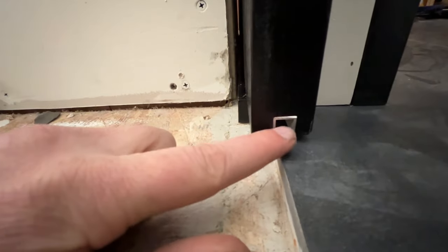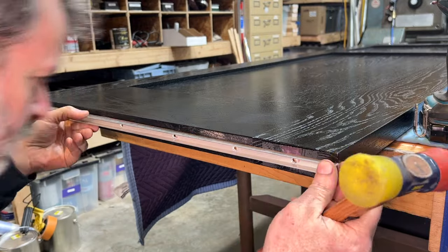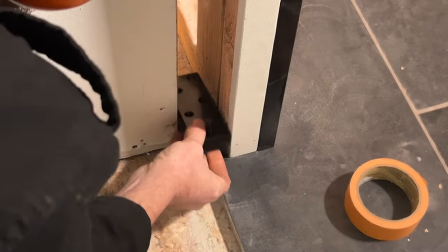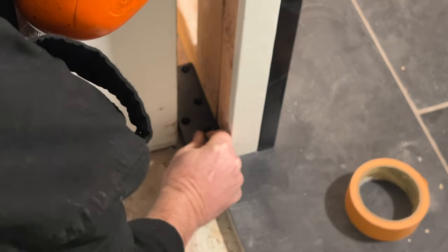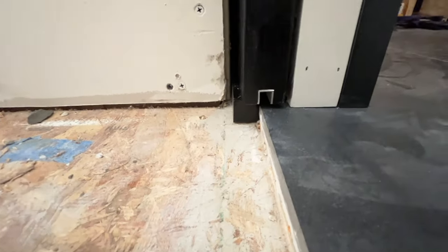Down here at the bottom of the door, I have a piece of aluminum C-channel routed into the bottom of the door, and that makes a nice track. I have a guide pin that sticks up into this, and that is nice so this door doesn't slide up against either edge. It keeps the door nice and centered in the pocket.